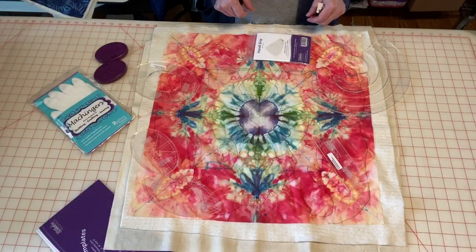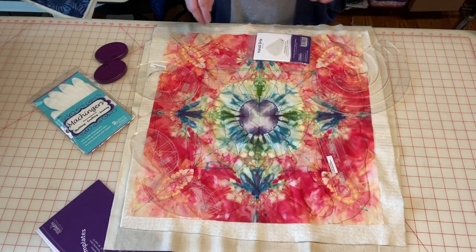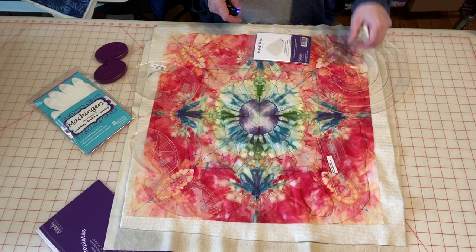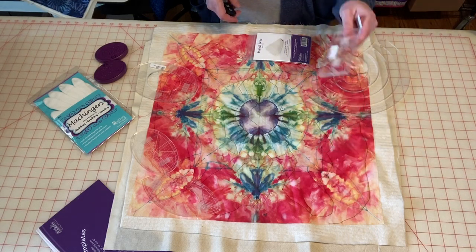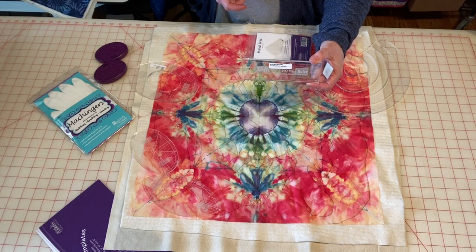Let's talk a little bit about the rulers we're going to use when I actually sit down to quilt. I went through all my rulers and found the ones that I thought were going to work best for this project. When I'm quilting on my stationary machine, I tend to like smaller rulers because I feel like I can manage them easier. So I brought my little HQ mini ruler — one of my favorites.